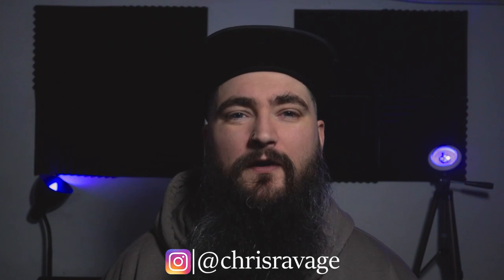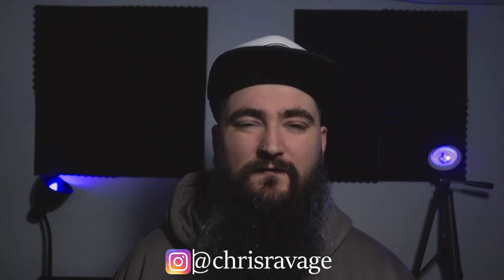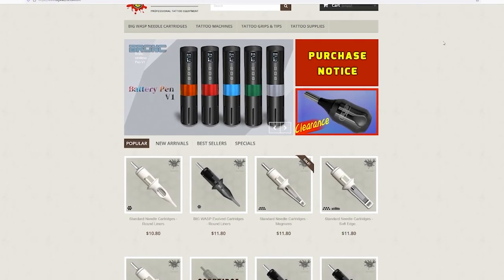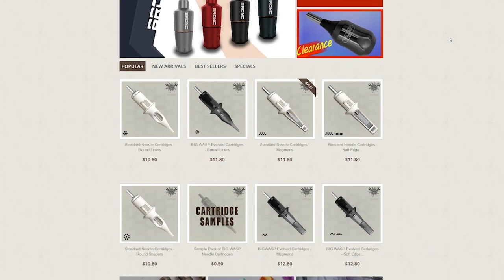Welcome back to another tattoo tips product review. Today we are reviewing the Hummingbird Bronc Version 1. I want to point out that this machine has been sent to me by the guys at Big Wasp Tattoo Supply over in the States. They have not seen this review and have not had any early access - they are literally seeing it the same day you are. So getting straight into it: what is the price of this machine?